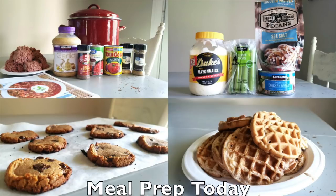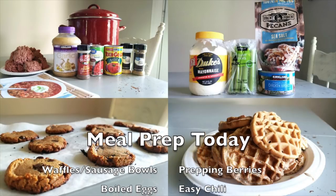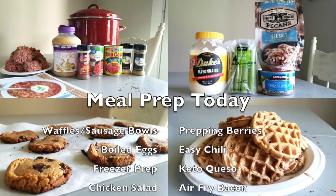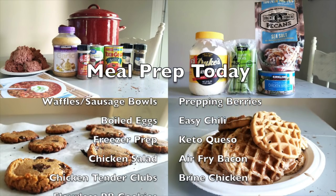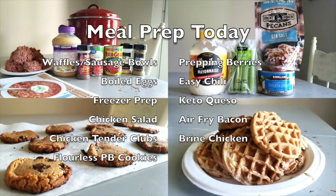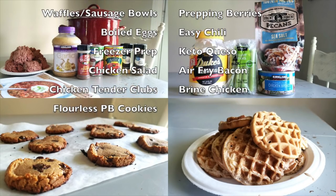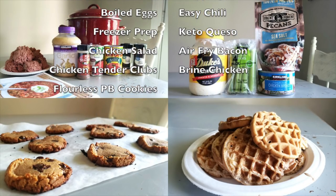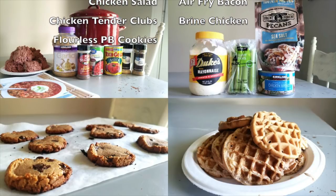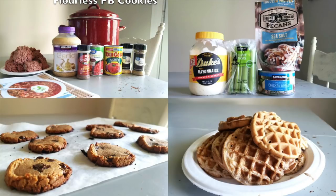In today's video we're going to be making waffles from the Southern Keto Cookbook with sausage on the side — waffles and sausage bowls. We're also prepping some blackberries, making boiled eggs, making easy chili from the Southern Keto Cookbook, doing a little freezer prep, keto queso, chicken salad for lunch, air frying bacon, making chicken tender clubs, brining some chick-fil-a chicken tenders for sandwiches, and making flourless peanut butter cookies for dessert. Let's get to it.